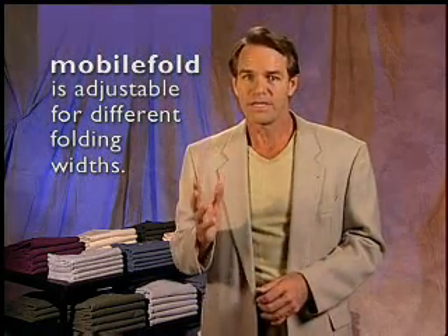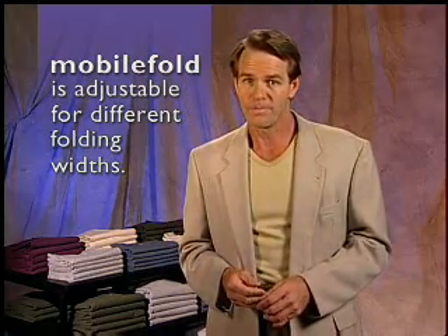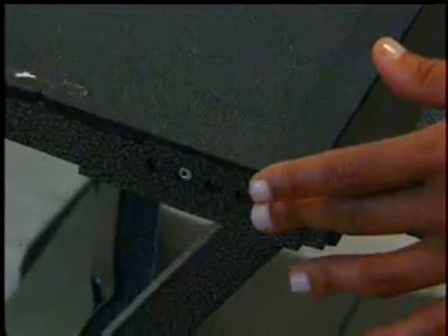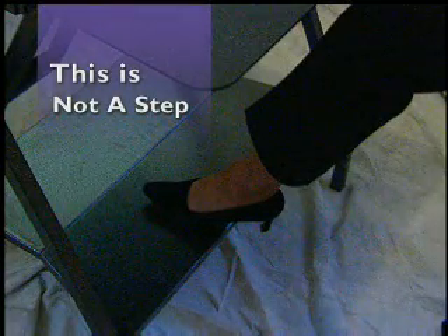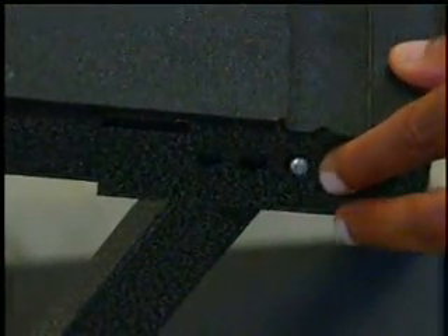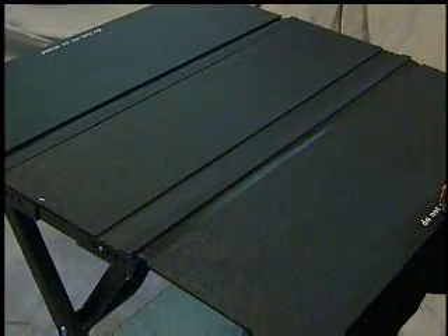In order to meet all of the needs of different size folds, the center panel is adjustable for different folding widths. Using the metal pins on the center panel, you can adjust the fold from a 9 inch width to a 13 inch width. Position yourself on one side of the unit so that you can place your hands on the set of push pins closest to you. Place one foot on the shelf to stabilize the unit, but always remember this is not a step. Push both pins in at the same time. While pushing the pins in, slide the panels towards you until you hear the pins click into place.